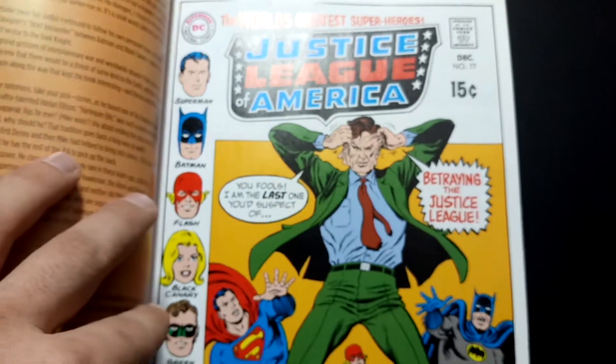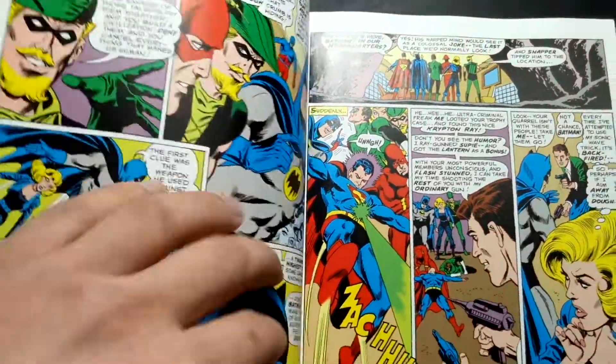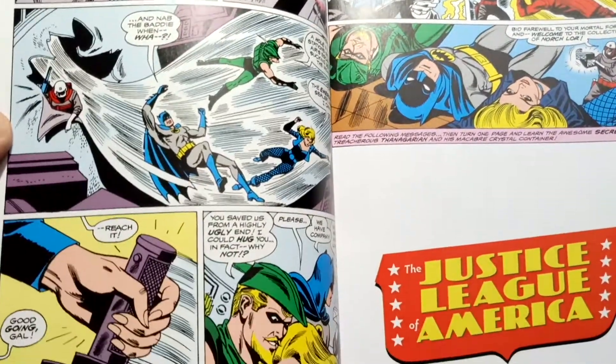There's a little foreword by Roy Thomas. I haven't read this stuff, but it's still pretty wordy — though it is Bronze Age. Denny O'Neill is awesome. I've been loving the Brave and the Bold Bronze Age Omnibus, so I figure I can't go wrong with this one.